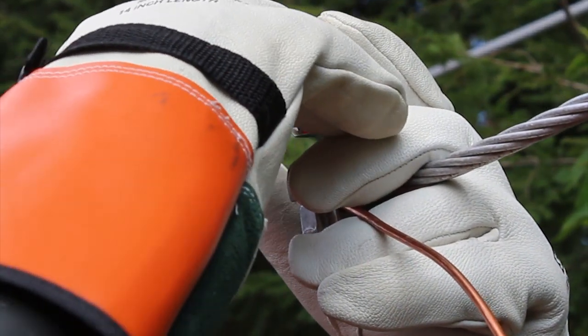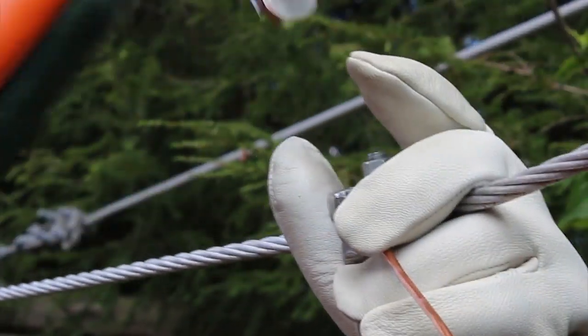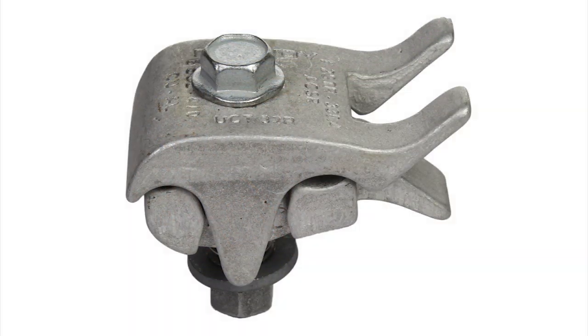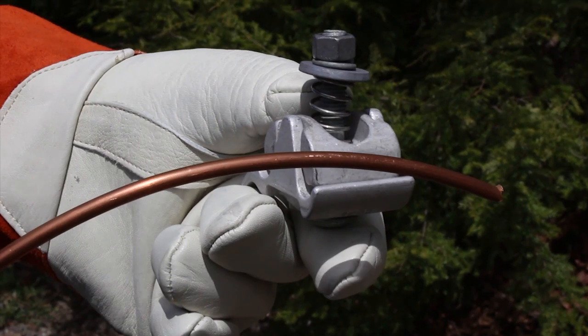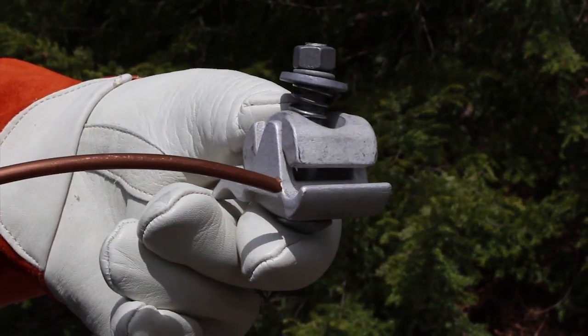For example, while wearing bulky dielectric gloves, how does one hold a parallel groove clamp and still install the conductors? FastTap has an answer — it has a handle. We call it the duckbill. By holding the duckbill, line workers now have a place to hold the connector that is out of the way of the next step of installation, which is tap conductor entry.